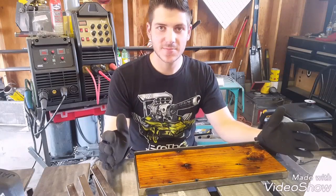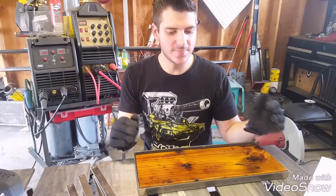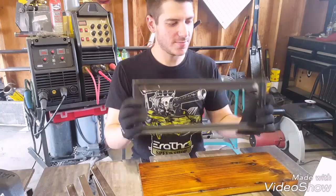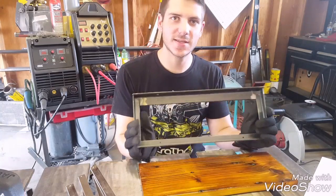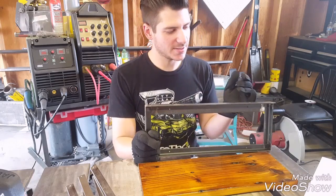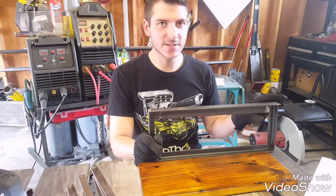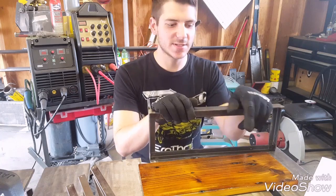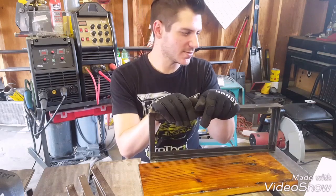Hey guys, welcome back to another episode of Fabrication 101. Today we're going to be building a shelf, but the main focus is just going to be this angle iron frame. Angle iron and square tubing — like one inch, inch and a half, somewhere around there — are the two most common types of materials that I build with. They're so versatile.